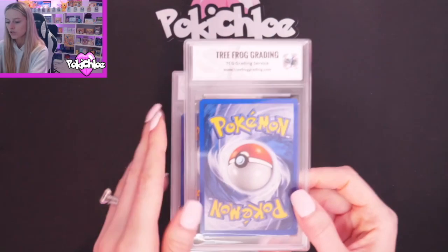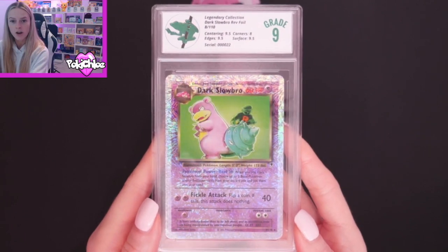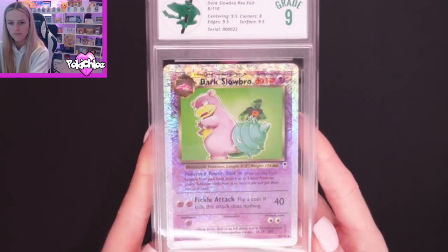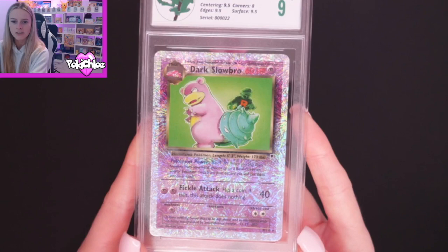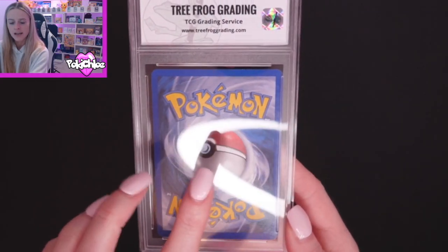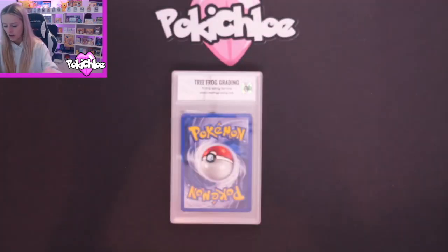Then we are moving on to Dark Slowbro, and we've got a 9. We've got Centering 9.5, Corners 8, Edges 9.5, and Surface 9.5. Let's give you a nice close-up on the front — again, not as easy to see compared to the raw cards because there is a bit of glare. But can you see there's that white nick on the top up there? But again, a lovely card.